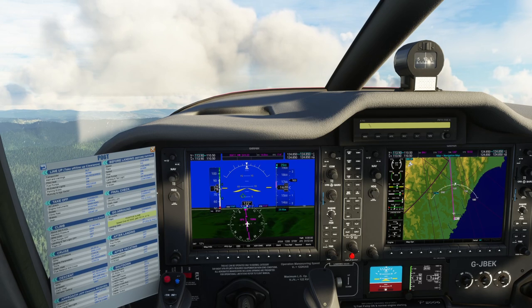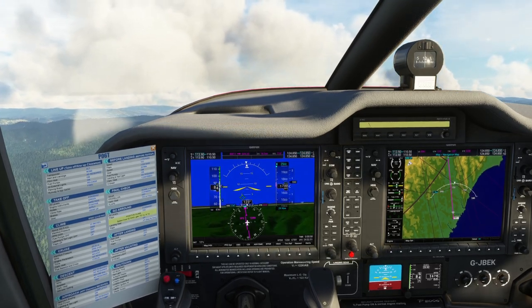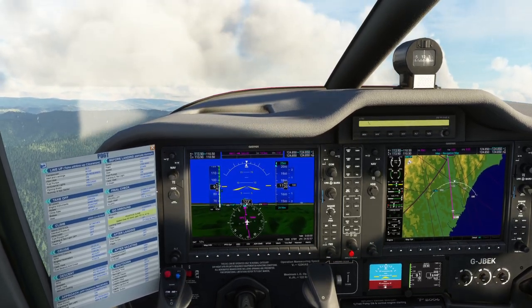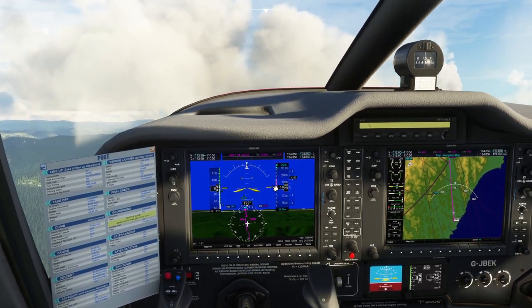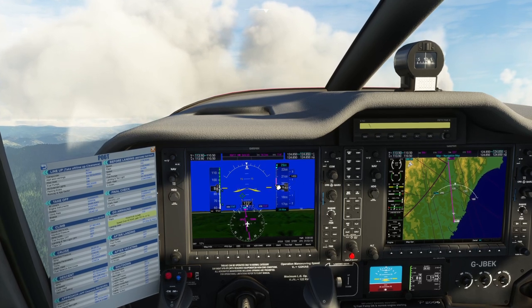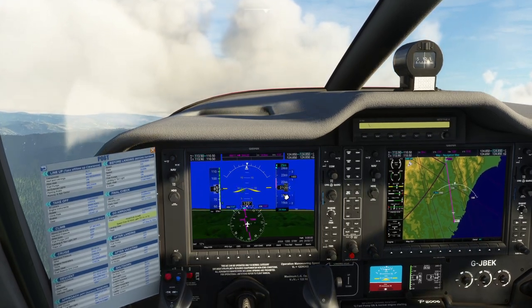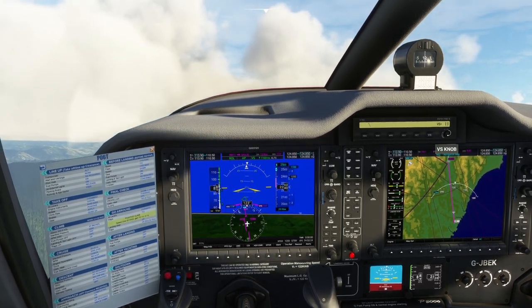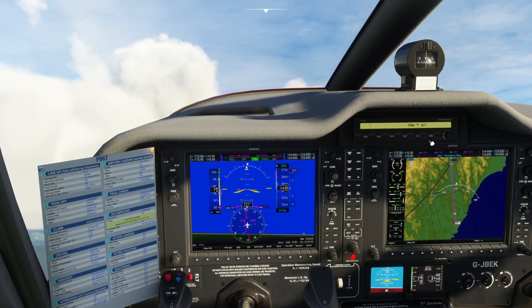At this point we can raise the flaps. Just trimming as we go. We could turn the autopilot on at this point. Airliners don't tend to turn the autopilot on below about 3000 feet, but in a GA plane you can go a lot earlier than that. So what I'm going to do is go for vertical speed mode. Of course, we're nearly at the target altitude — that's why it's kicked off straight away. So it's gone for altitude hold.